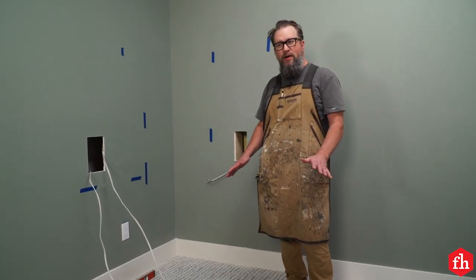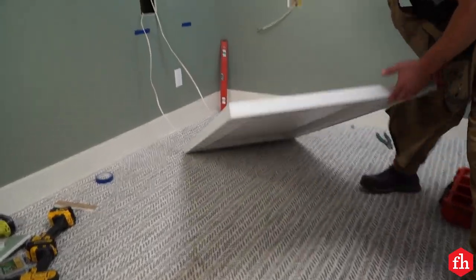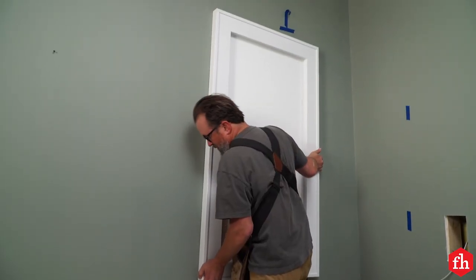We got this panel wired up. Now I'm going to lift it up into position and fasten it to the studs with some trim head screws.